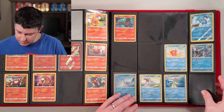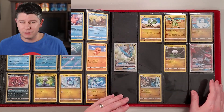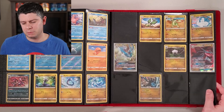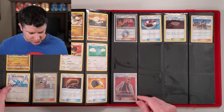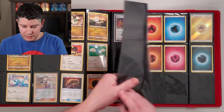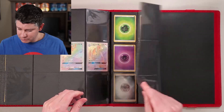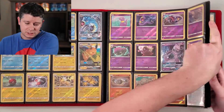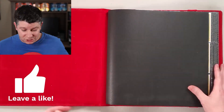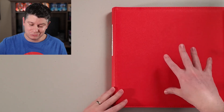Dragon Majesty is my latest venture. I opened one of the super premium boxes a couple of months ago and pulled the Charizard, which I'm going to be sending off to be graded — I have a stack of about 20 cards to grade. There's also the gold Ultra Necrozma from the set, which I didn't pull. I did pull the Blaine's Last Stand full art, and the box came with a Dragonite and Kingdra — the Dragonite is worth about 25 to 30 dollars on its own. This is a DEX binder, and it's my favorite brand.